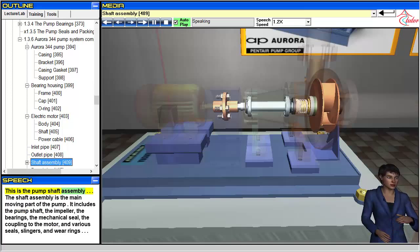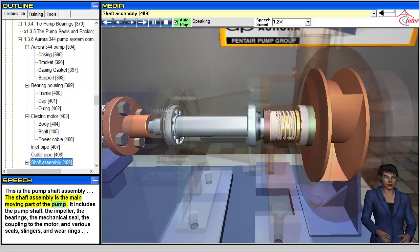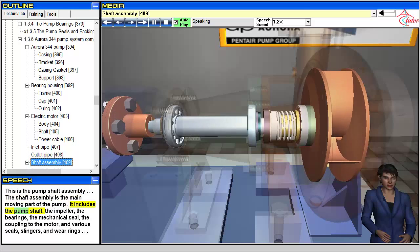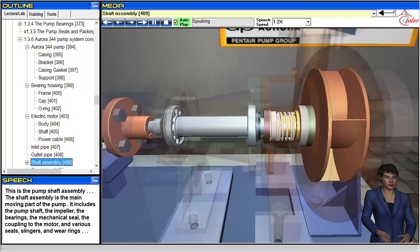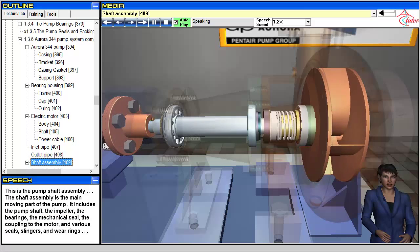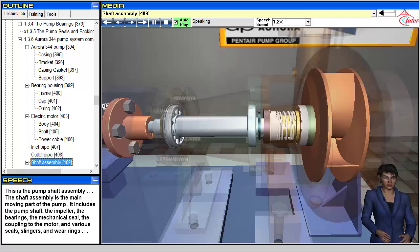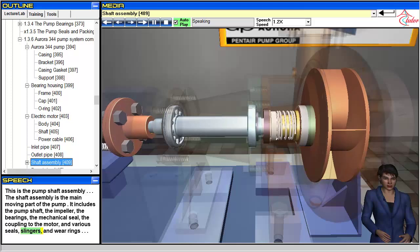This is the pump shaft assembly. The shaft assembly is the main moving part of the pump. It includes the pump shaft, the impeller, the bearings, the mechanical seal, the coupling to the motor, the connector and various seals, slingers, and wear rings.